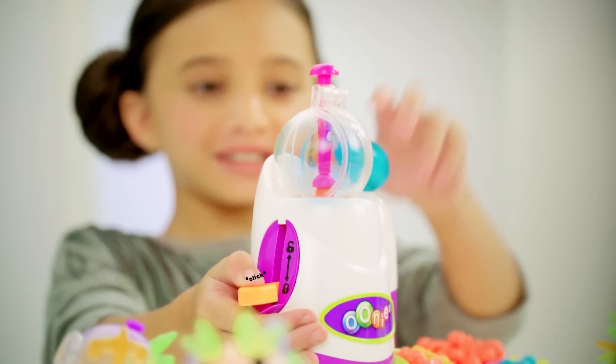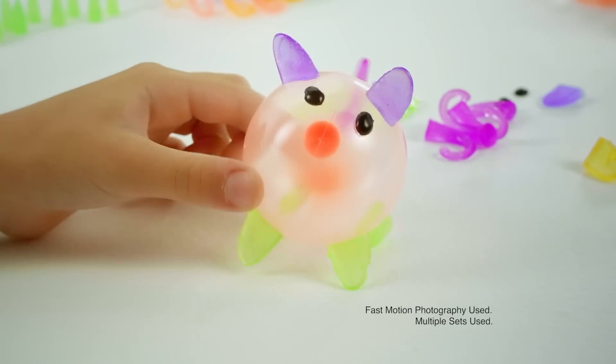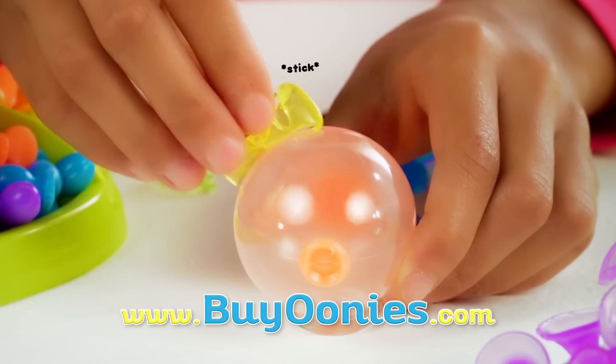Just put a pellet into the Oonies Inflator, pump it up, then stick Oonies together to make whatever you imagine. Just inflate, stick, and create.